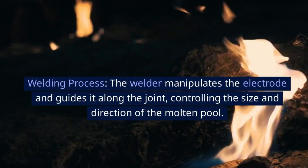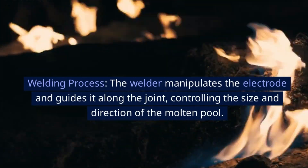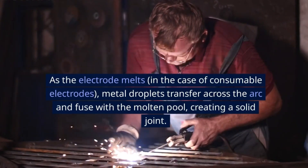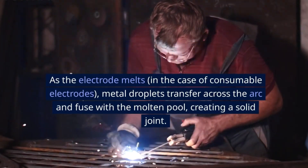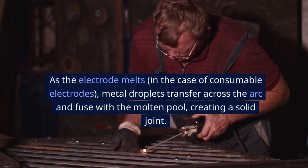Welding Process: The welder manipulates the electrode and guides it along the joint, controlling the size and direction of the molten pool. As the electrode melts — in the case of consumable electrodes — metal droplets transfer across the arc and fuse with the molten pool, creating a solid joint.